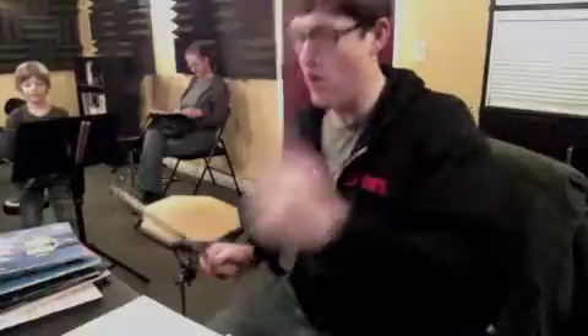All right, here we go. This is the snare drum sticking exercise. This is measure 13, the fourth line, okay?